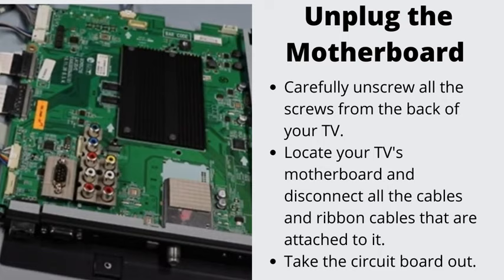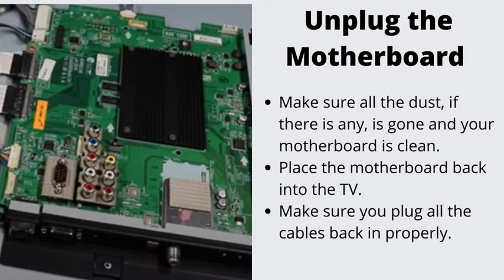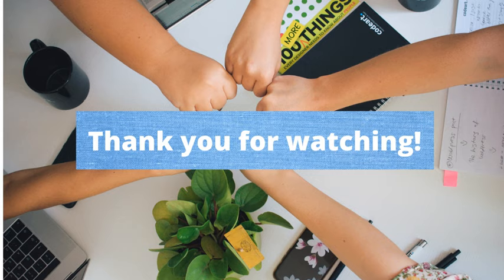Number 6: Unplug the motherboard. Now we are slowly getting more desperate, but also more creative, so it's time to get your screwdrivers. Carefully unscrew all the screws from the back of your TV. Locate your TV's motherboard and disconnect all the cables and ribbon cables attached to it. Take the circuit board out, make sure all the dust is gone and your motherboard is clean. Place the motherboard back into the TV and make sure you plug all the cables back in properly. If you have any other questions regarding this topic, we have a detailed article on our blog — you can find the link to it under the video.